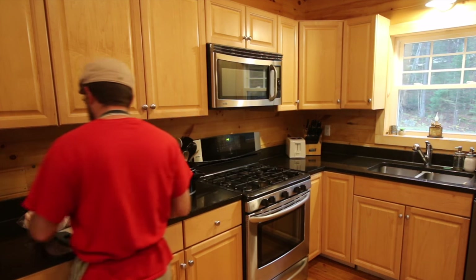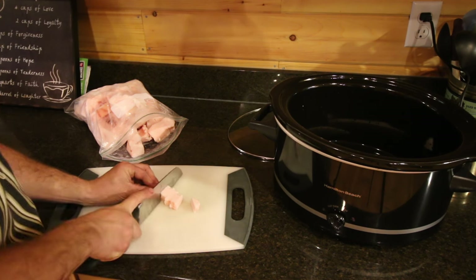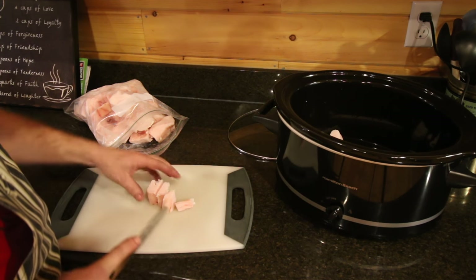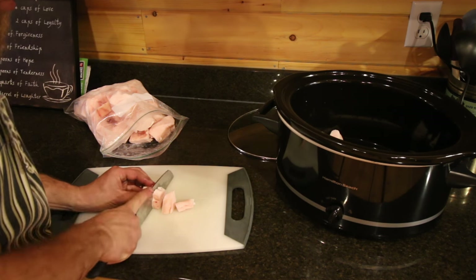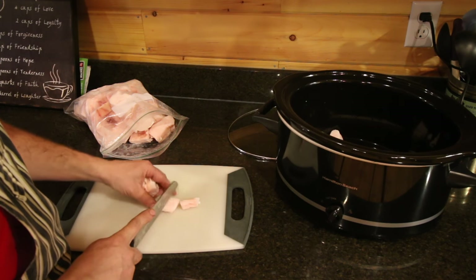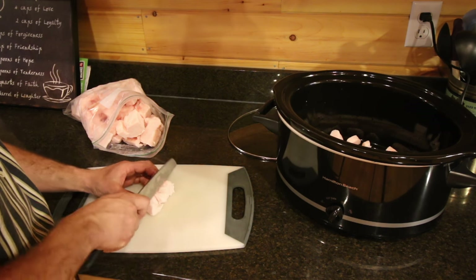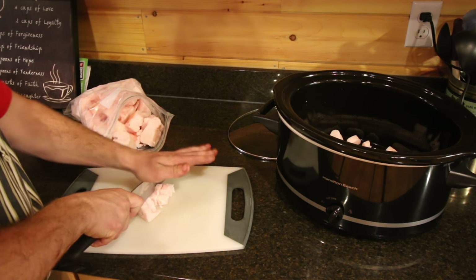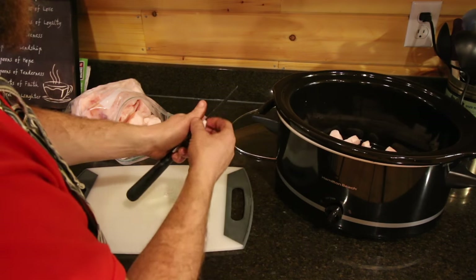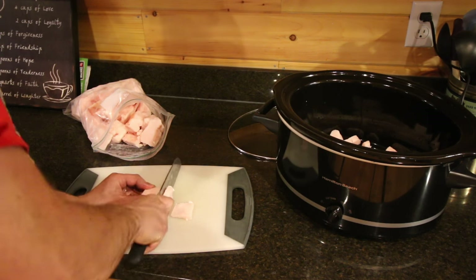I'm just going to start cutting up the lard into small pieces. You don't have to worry if your lard's been in the freezer — it's only been out for about 10 minutes and it's already soft enough to cut. So you don't have to worry about taking the fat out of the freezer for too long before you decide to cut it up. The smaller chunks you get it cut into, the quicker it's going to render down. You can also grind it up if you want, but we don't have a grinder, so we're just going to chop it into little pieces and stick it in the crock pot.